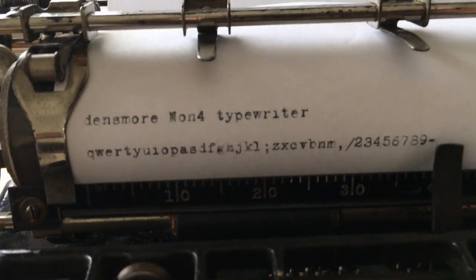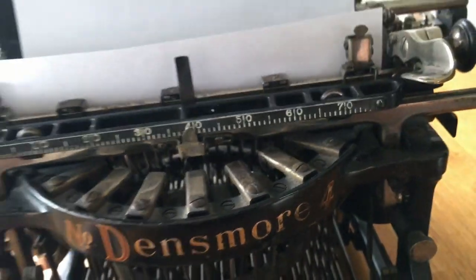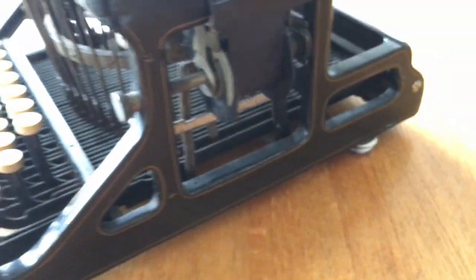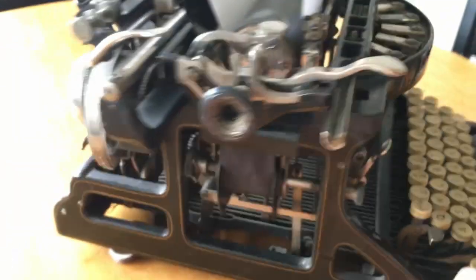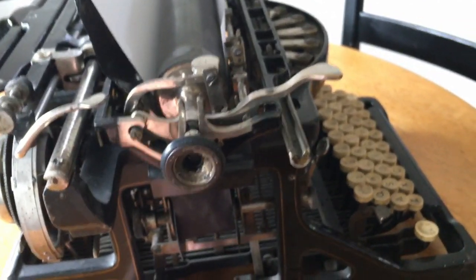I hope you enjoyed this video. It brings me great pleasure to share these machines with the community and anyone that may be interested in them. I have to say this is one of the best made of the upstrike typewriters — it's very solid and this machine is very heavy, much heavier than any conventional typewriter of the time.